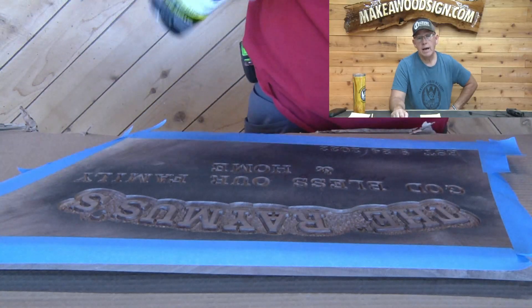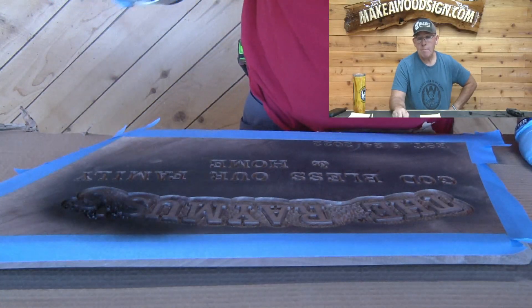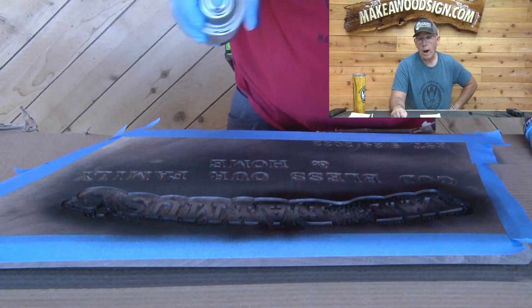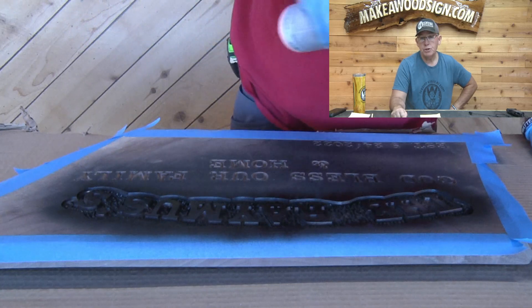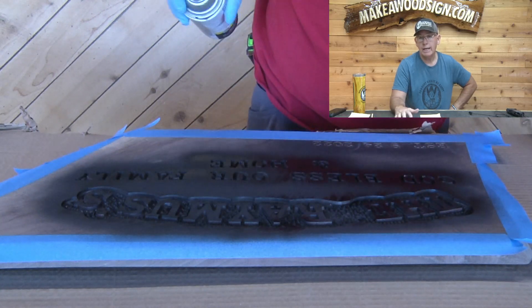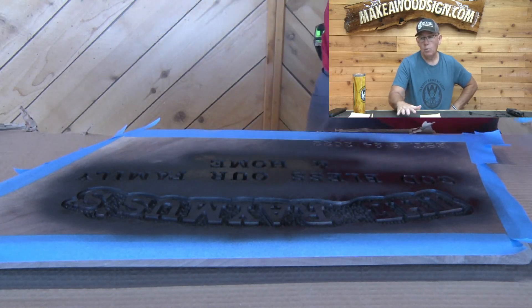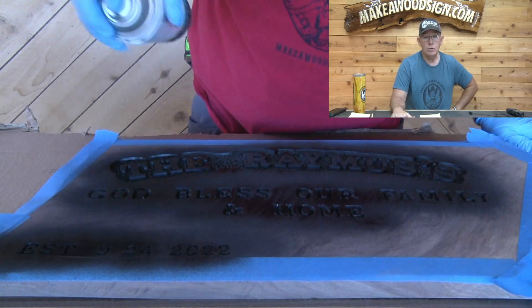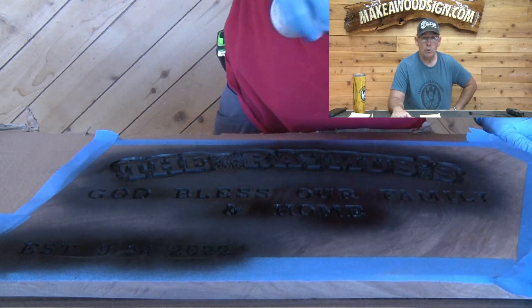Now it's time to spray our black. I've masked this off because I really don't want any black on the edge while I'm spraying. I want to spray from two different directions to make sure there aren't a lot of white spots in the background — but definitely don't over-spray.